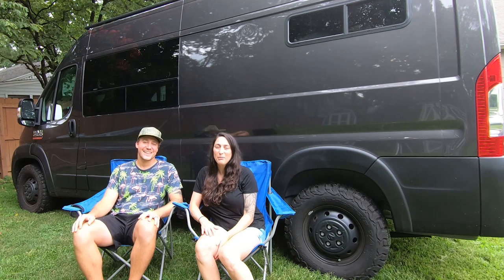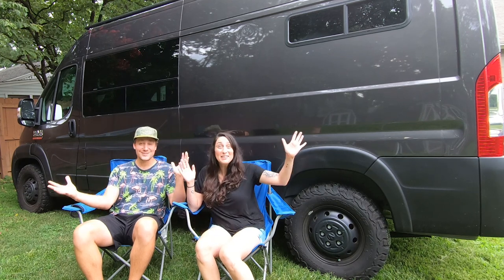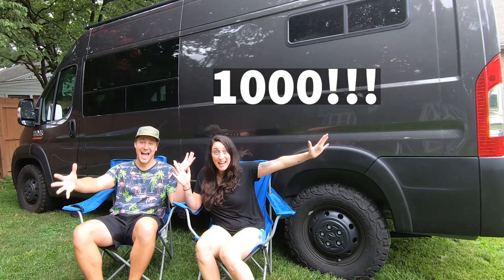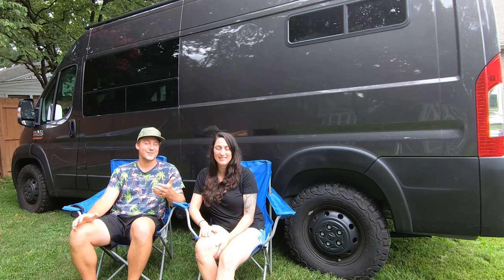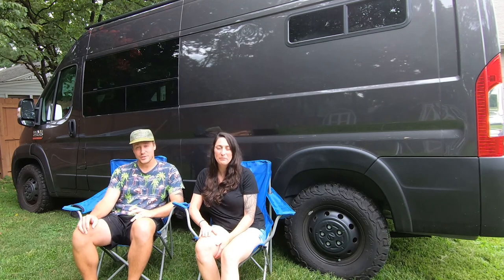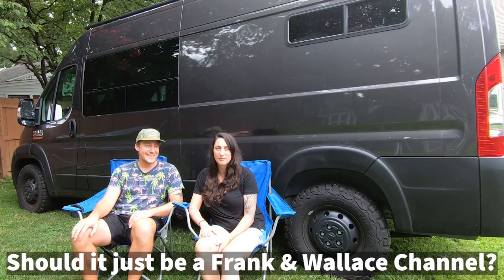Hey guys! Before we get into this week's build series video, we wanted to acknowledge a milestone that we hit this week. We hit 1,000 subscribers! We couldn't be more happy that all of you guys are giving us as much support as you are, commenting on our videos, reaching out with questions that you have, and just enjoying seeing the dogs in all the videos.